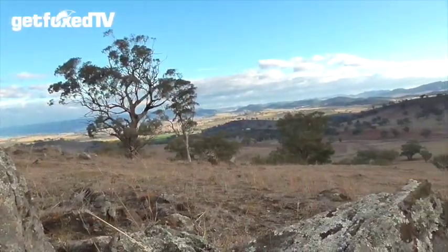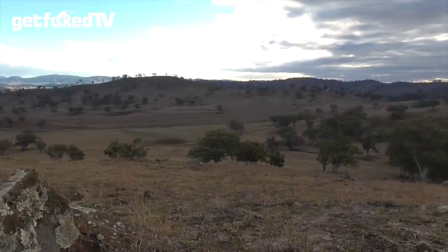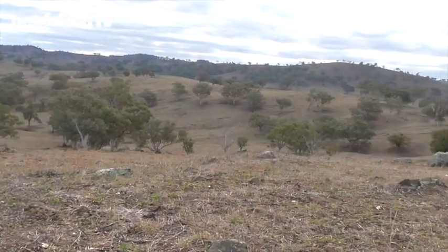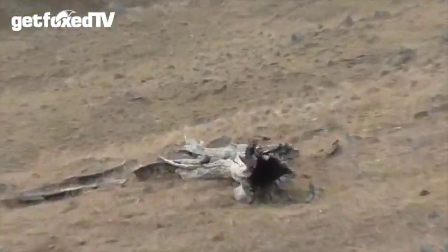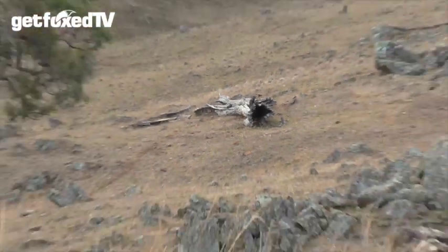Beautiful location — it's a bit chilly today. We're just in the start of autumn here in Australia. If this is a sign of things to come for winter, then we're in trouble. But I'll give you guys a guise of where I am. Fairly open bushland, lots of little hidey holes — a fox can nearly pop out of anywhere.